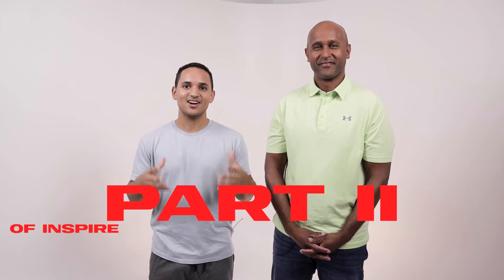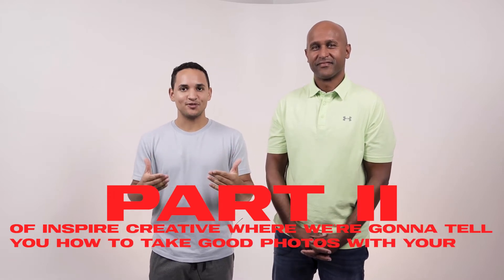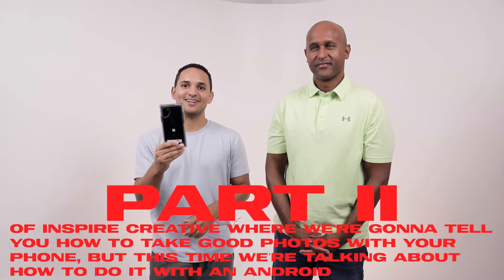What's up guys? My name is Greg. I'm Dominic. And we are here with part two of Inspire Creative, where we're gonna tell you how to take good photos with your phone, but this time we're talking about how to do it with an Android.